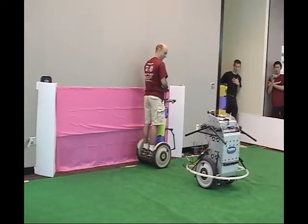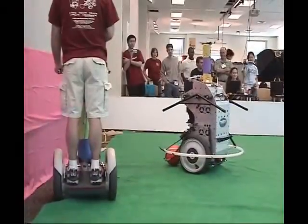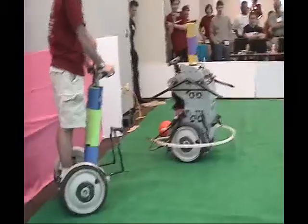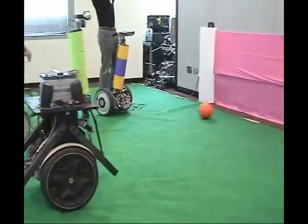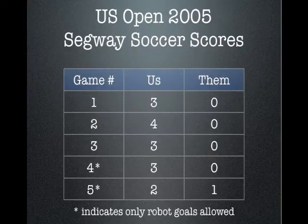In tight game situations, excellent motor skills can make all the difference. Neural object tracking allows the device to make precise movements to capture and shoot the ball. This combination of fast object recognition, precise ball handling, and smart action selection makes the Segway Soccer brain-based device a dangerous opponent.